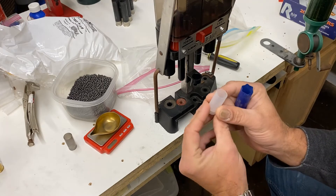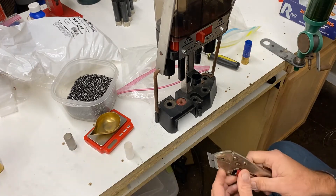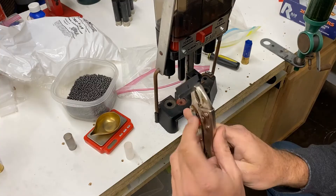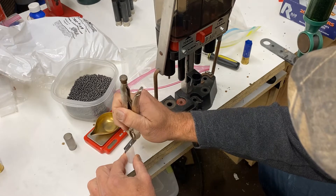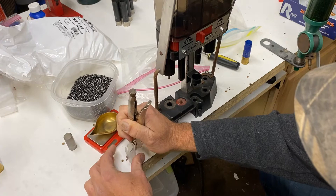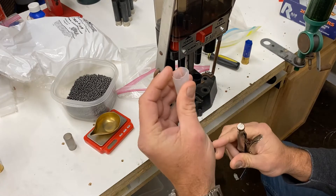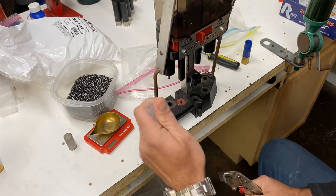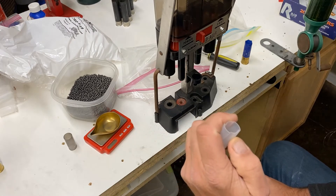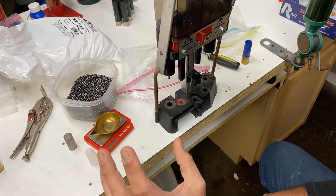This wad needs to be slit — kind of a pain, but let me show you how I do them all at once. I use a vice grip and a razor blade. You line it up, go down, spin it — it's slit, it's ready to go. What this does is it lets the wad open up when you shoot so you get a better pattern. If you don't slit it, you're going to end up with a super tight slug effect.